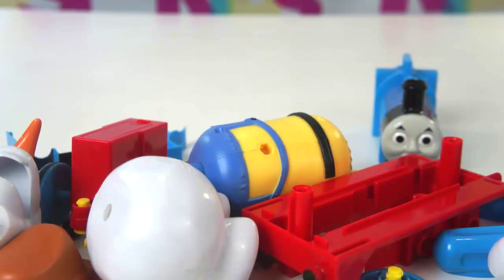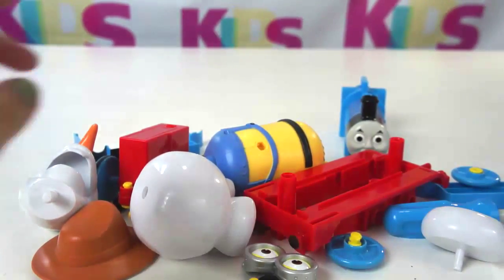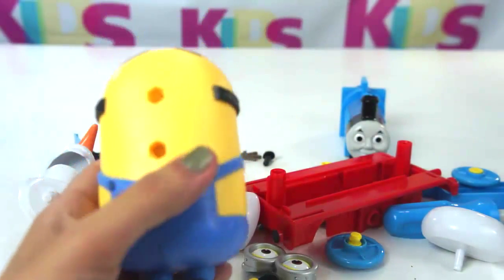Hi there! Today we're gonna fix some broken toys. Let's see what we have. Let's have this one first.